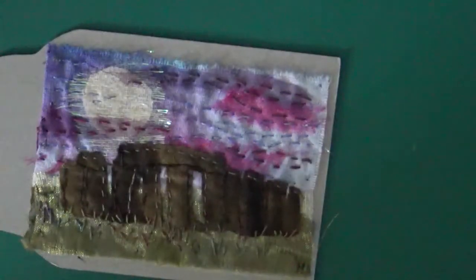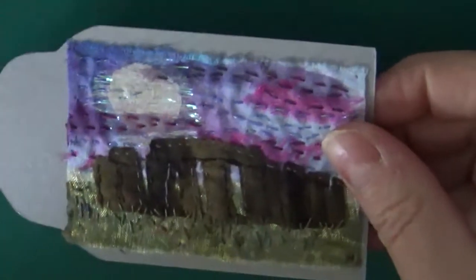So my landscape I chose was Stonehenge, and I have made this tag as a memorial to His Royal Highness Prince Philip, who died that week.